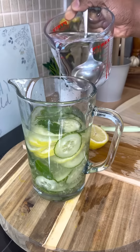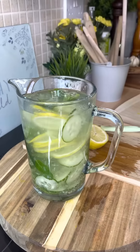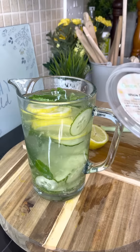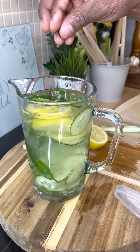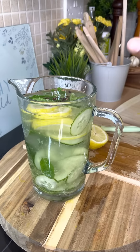Pour some hot water in, and put in a few clove seeds. I love cloves, but that's optional.